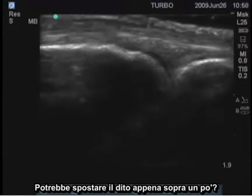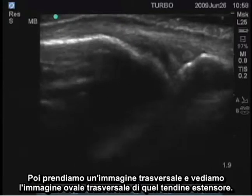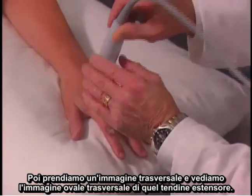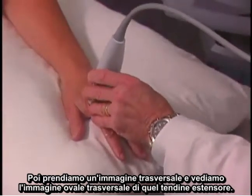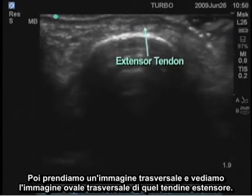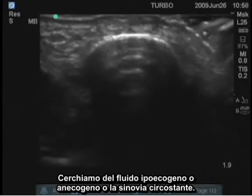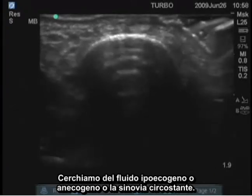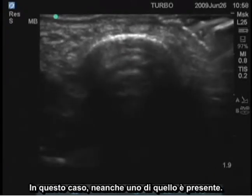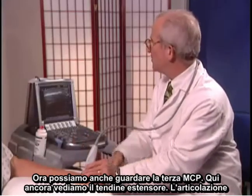Could you move your finger just up a little bit? You can see that tendon moving and the joint moving. We'll then take a transverse image and see a transverse oval image of that extensor tendon. We're going to look for hypoechoic or anechoic fluid or synovium around it. In this case, none of that is present. We can also now look at the third MCP.